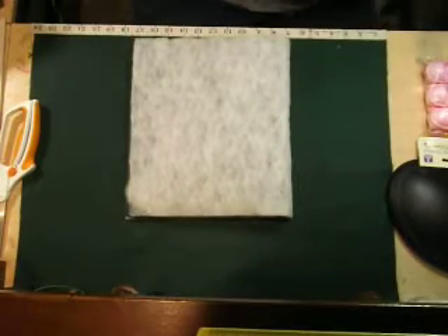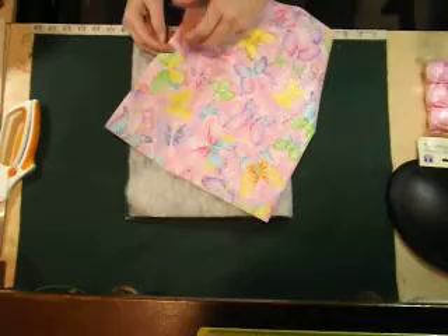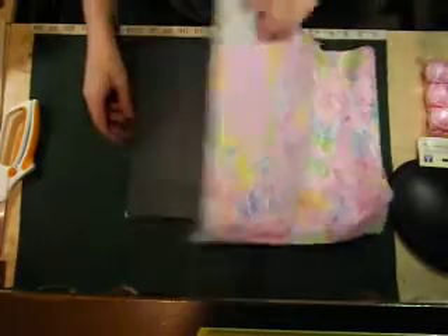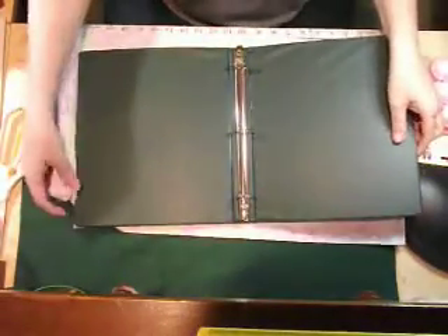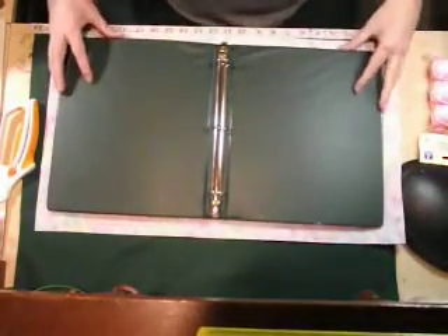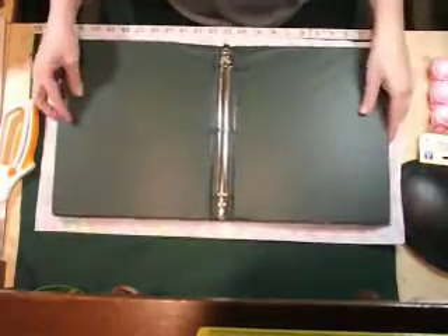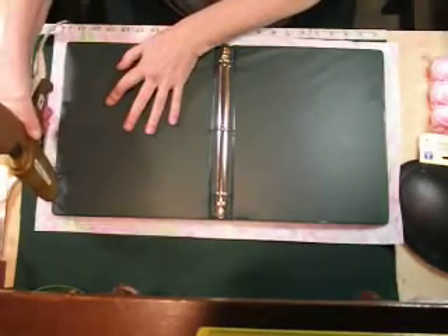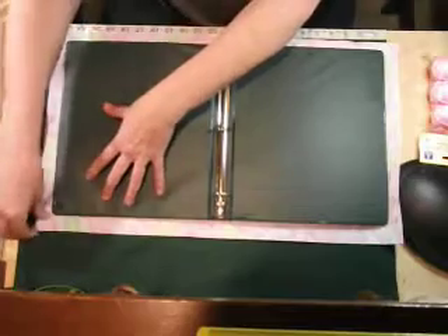For the covering after you put the padding on it, the covering that goes over the binder is going to be 13 and a half inches this way and 23 and a half inches the other way. After you put the padding on, you're going to lay your material down and start with the corners and fold them up.